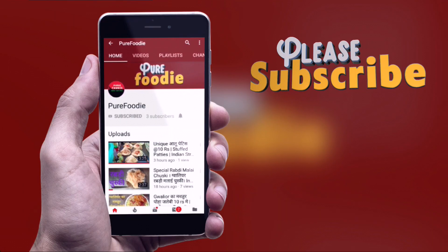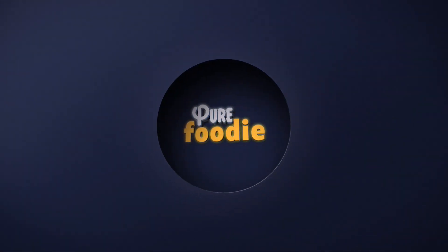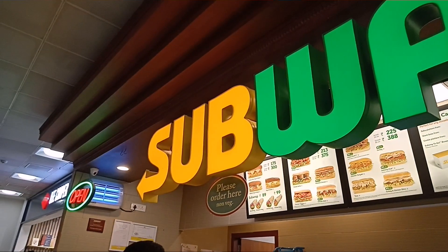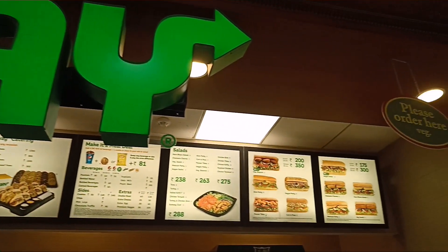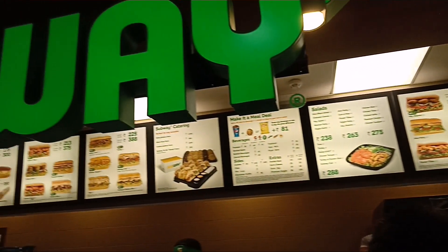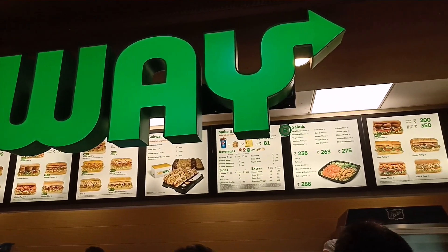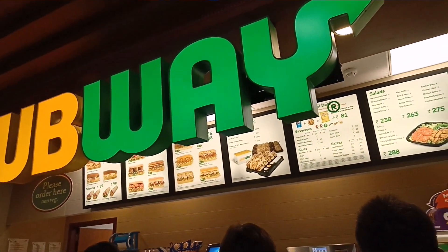Subscribe to Pure Foodie and press the bell icon to get notifications of new videos. Hey guys, welcome to Pure Foodie! I'm Bishal and I've ordered roasted chicken and chicken kofta six inch.